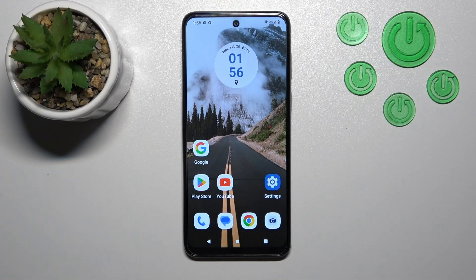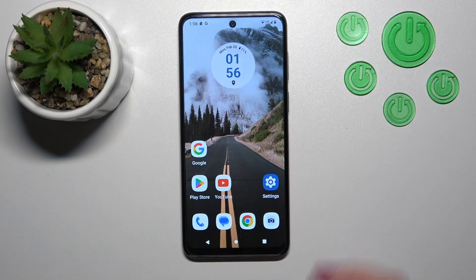Hi, today in front of me, Motorola Moto G13, and I'll show you how to link or unlink Google Assistant from the power button on this device.